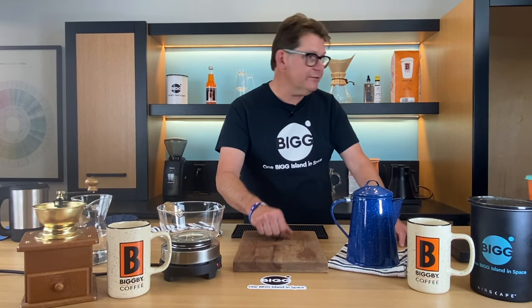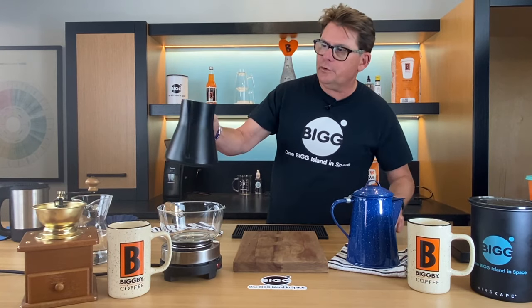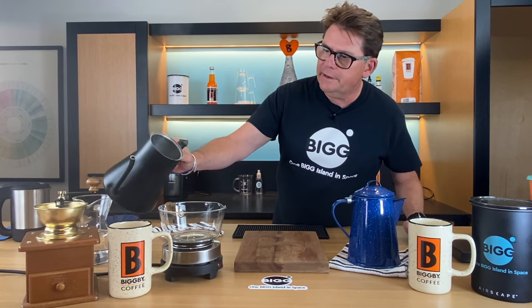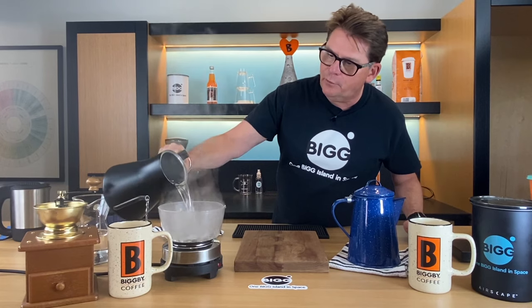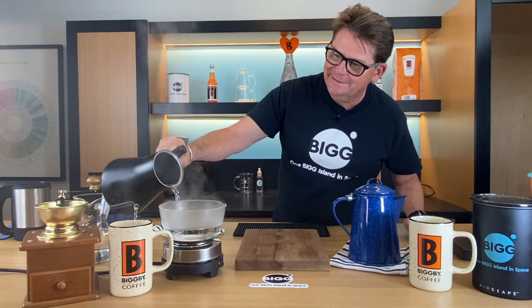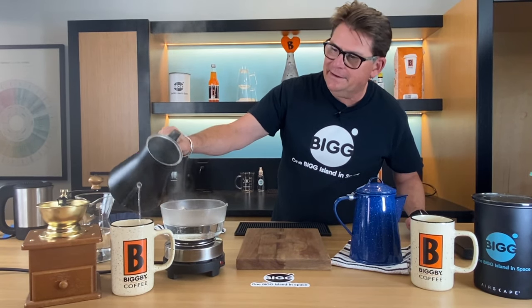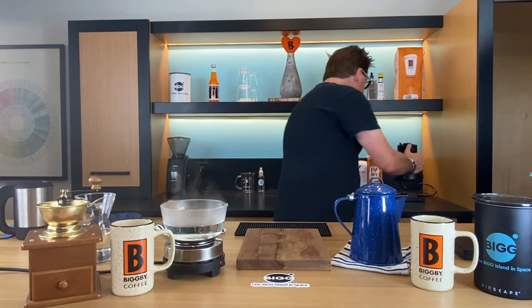I'm going to use a clear pot here to demonstrate how cowboy coffee works, and let me get some hot water already. Normally we would start it from cold and bring it up to the boil, but we don't have all day. That'll end up being about 500 mils of water right there — I'm just glad that cup was there to save me from making a mess on the table.